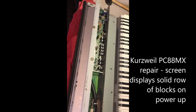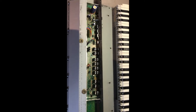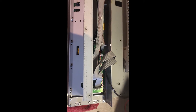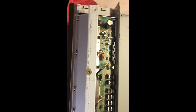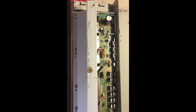In this video we are going to talk about troubleshooting an issue with the Kurzweil PC88MX keyboard. From the initial symptoms, the LCD powers up and shows a series of black boxes across the top line, which tends to indicate a potential issue within the power supply unit, primarily located on the back side — the left-hand side when looking from the back, or the right-hand side from the front.